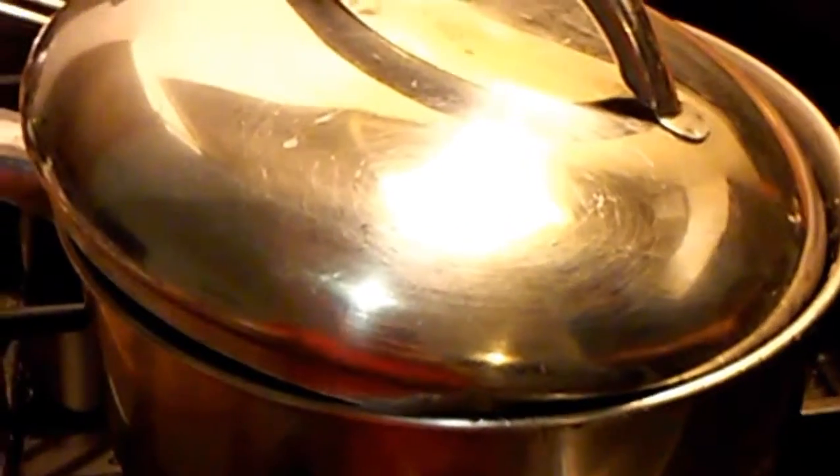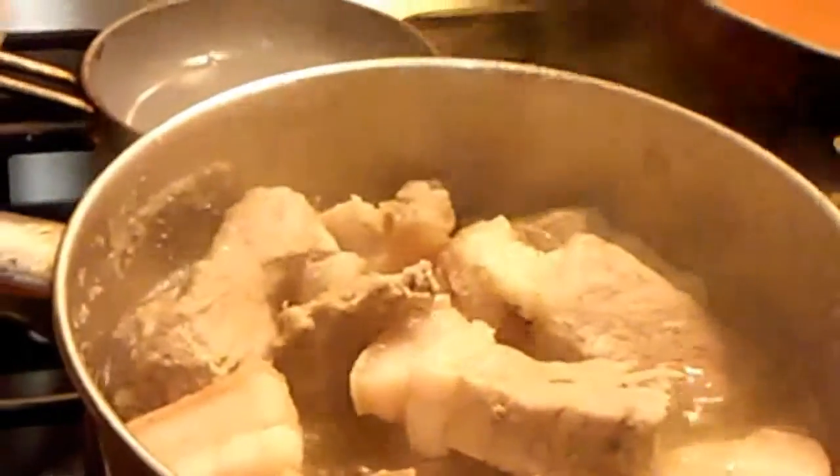Hi guys, it's me Ruby here in my kitchen. Tonight for dinner I'm going to make a pork adobo. Here's the pork that I cut — you can cut it in your own desirable size, small or big, whatever you like.